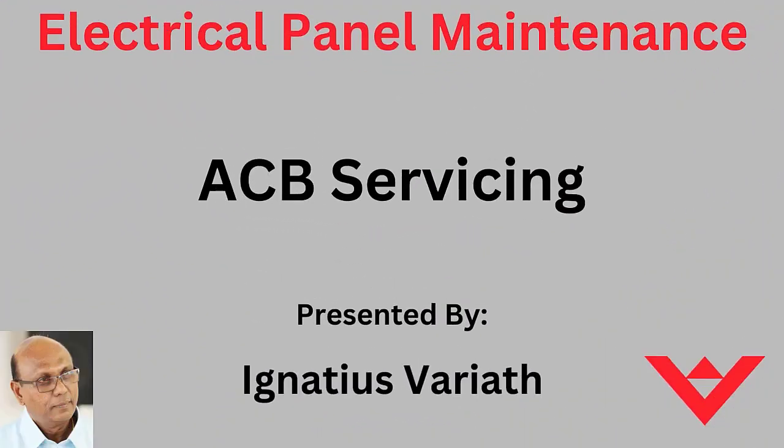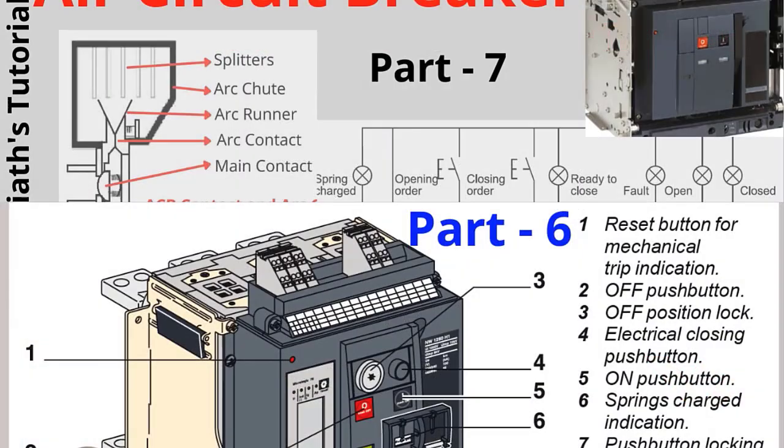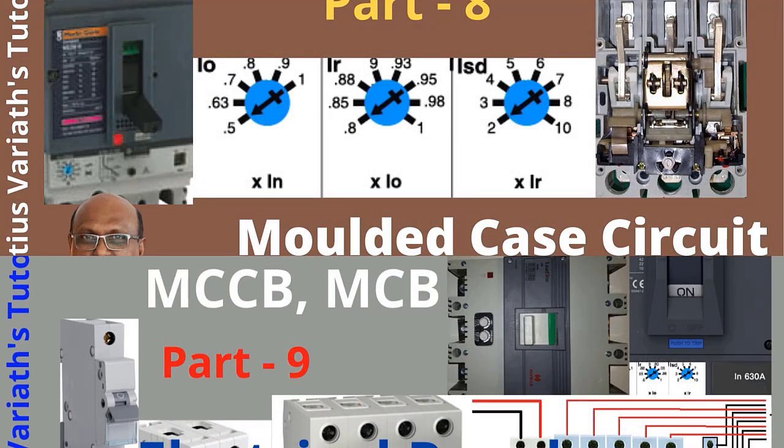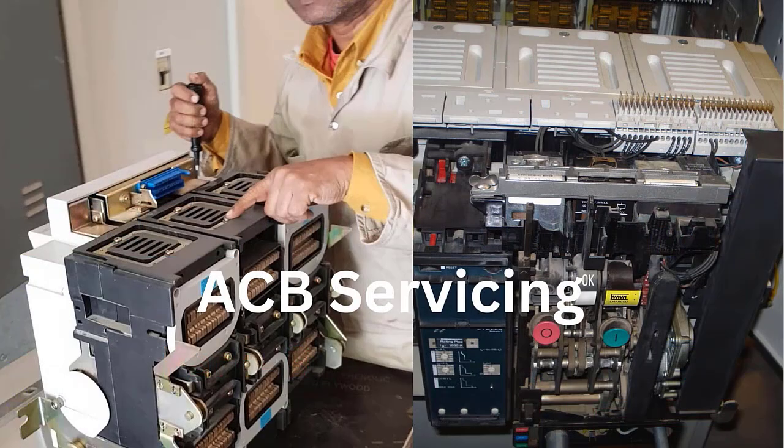Welcome, everyone, to a new video. In this video, I am explaining about ACB servicing as part of electrical panel maintenance. In this series on panel maintenance, I have uploaded tutorial videos about spares, panel details, and principles of electrical equipment, systems and components. Now I am starting a new session with practical videos of panel maintenance.